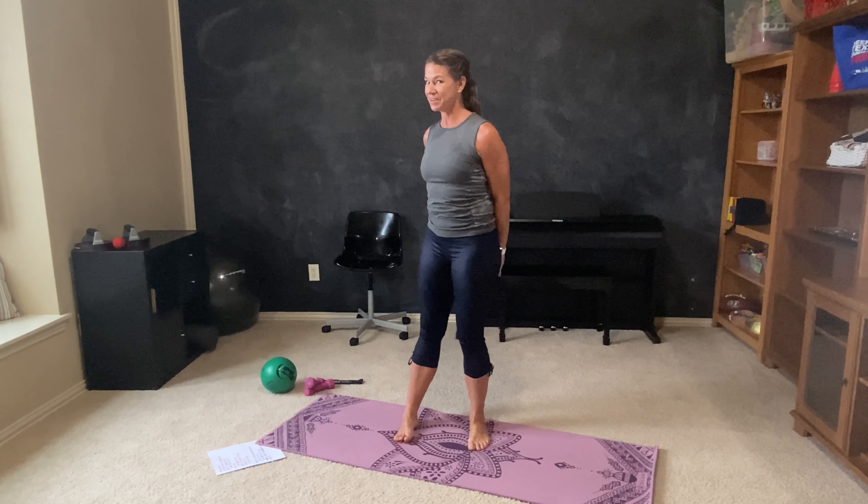Hi. Welcome to today's Pilates class. We are just going to get started right away. I am going to give you the option on lots of little pieces of equipment like a ball, hand weights, and a loop.